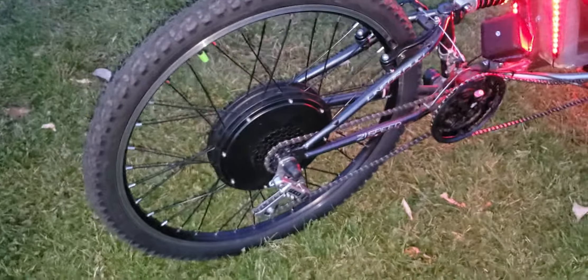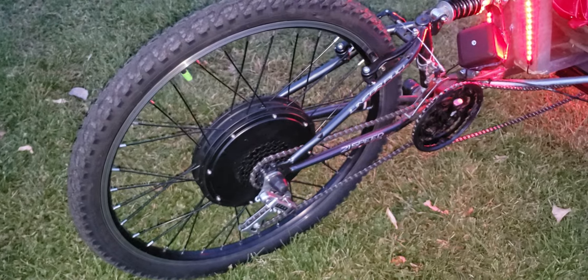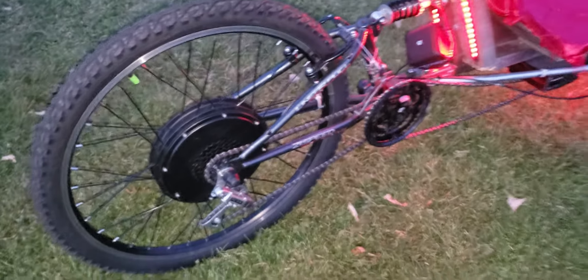The hub motor itself is an eBikeling 1200-watt motor that I can limit to 750 watts, so it's legal within Boulder County city limits. It works really well — haven't really had any issues with it.